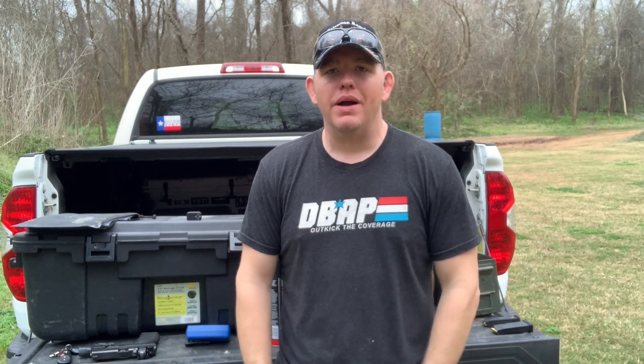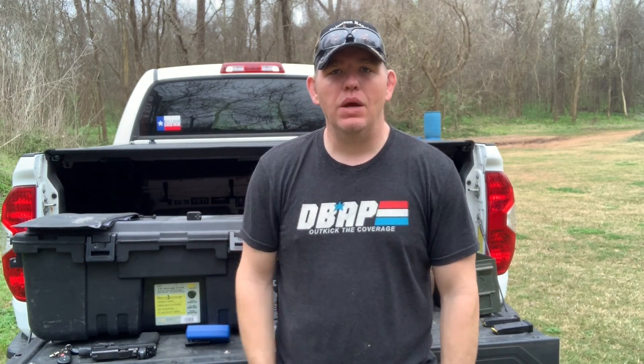Howdy guys, welcome back to the channel. Today I want to talk about practicing with a purpose.